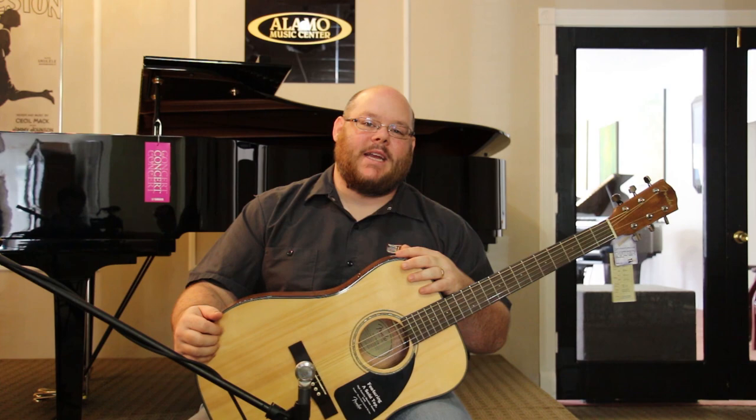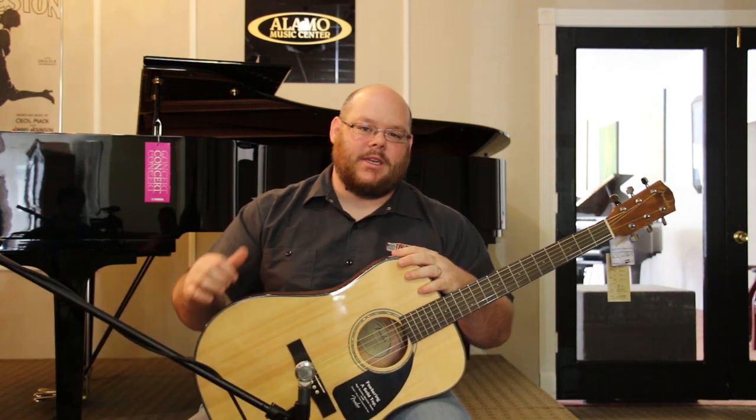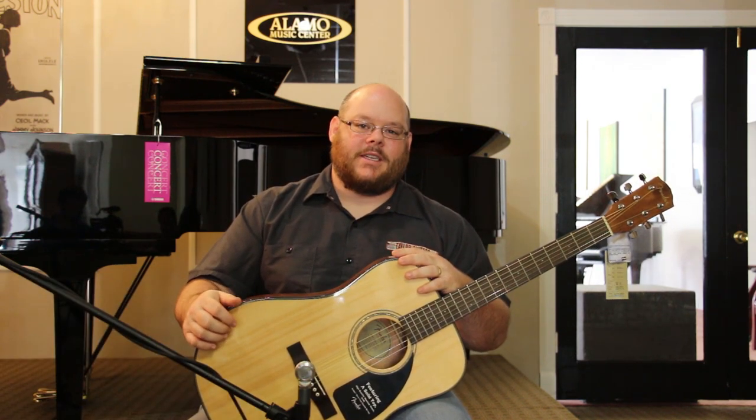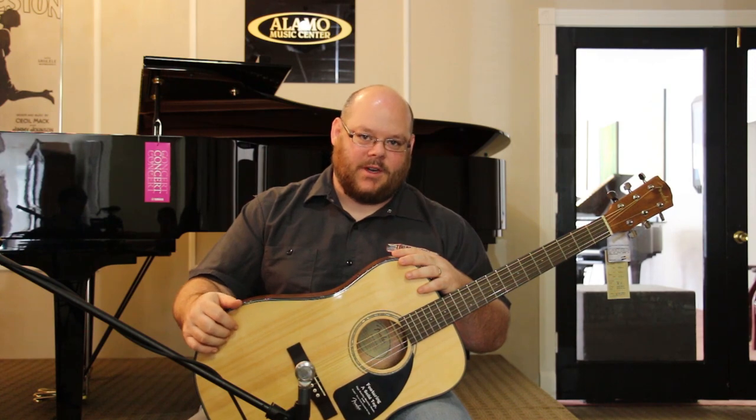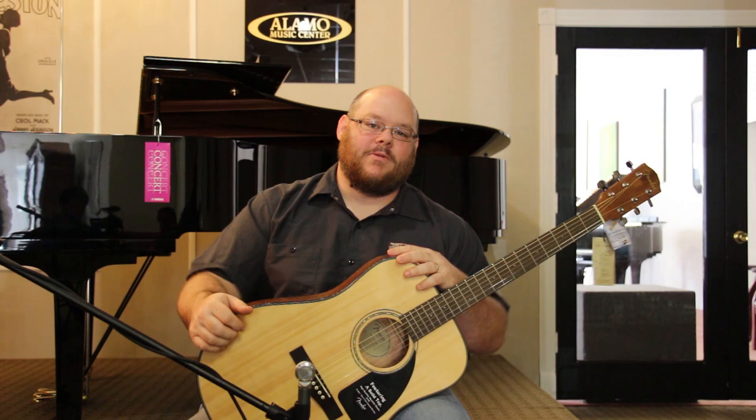Hey everybody on the internet, this is Chris McKee with Alamo Music Center, alamomusic.com in San Antonio, Texas. And we're coming at you with something a little bit different. Most of our videos are showing you Taylors or Martins and all of this stuff that we want you to lust and slobber over and put yourself in all sorts of debt — spend yourself into bankruptcy at our online store. Feel free to do so.